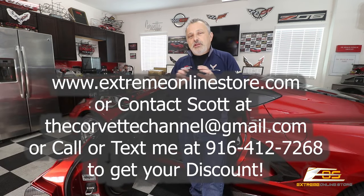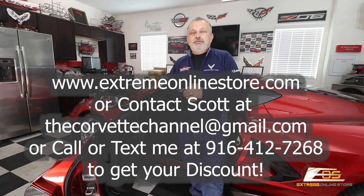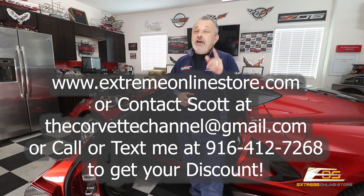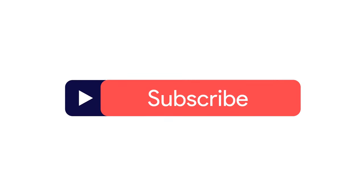If you're in the market for it, reach out to extremeonlinestore.com or reach out to me directly — I'll put all my contact information up here so you can call, text, or email me and I can get you a quote and save you some money. Thanks for watching today — if you haven't subscribed, please do. It's free, and we're at about 16,000 subscribers trying to get to 20,000.